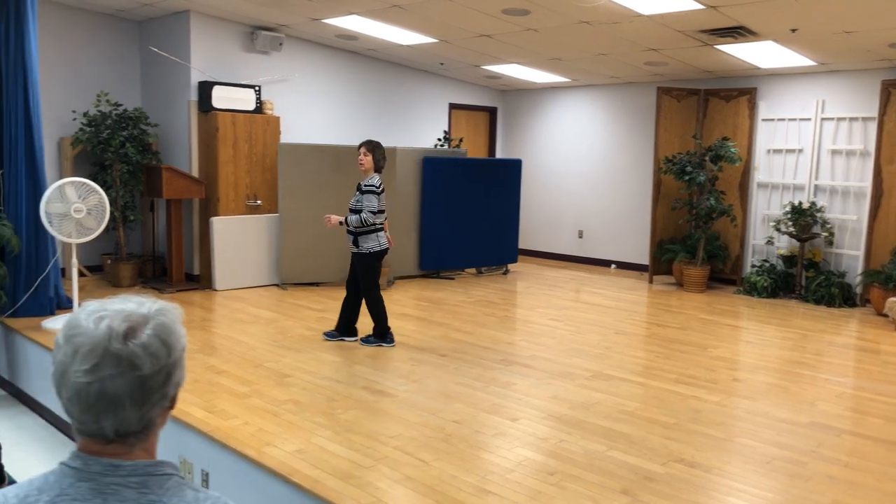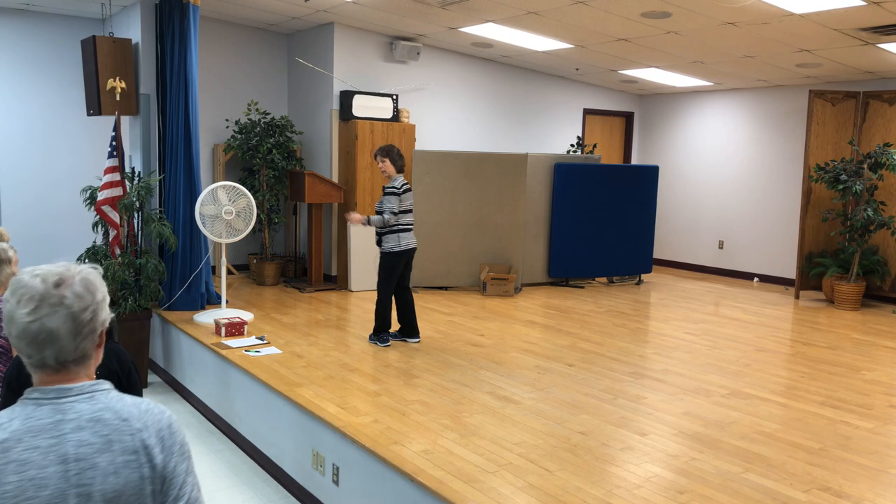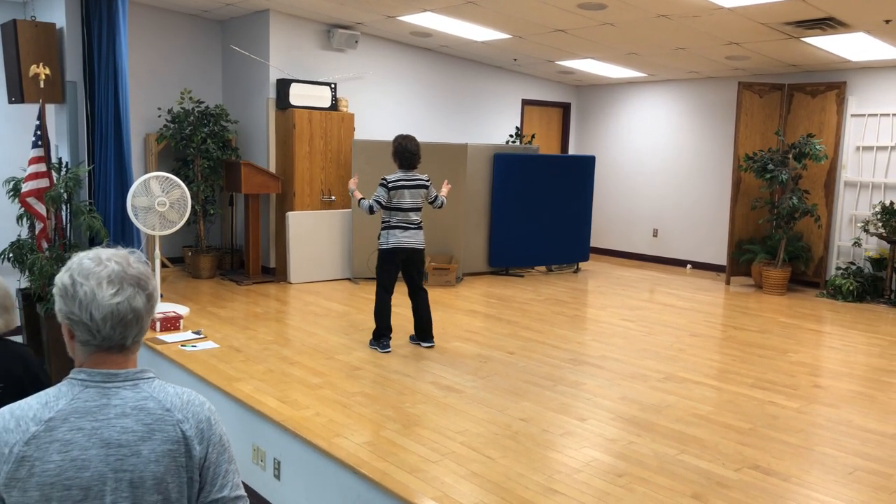All right, how'd we do? Good, good. Any questions so far? Okay.